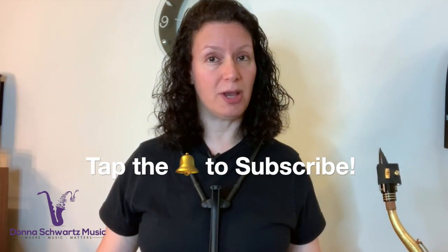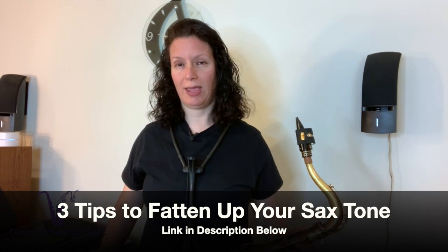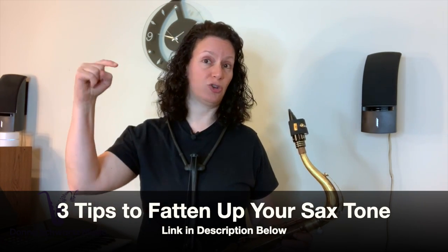Do me a favor and subscribe to my channel by tapping the subscribe bell below. And if you want to fatten up your saxophone tone, I have a free video lesson with three actionable tips you can do right away. This video has helped thousands of saxophone players all over the world. Just click the link in the description below.